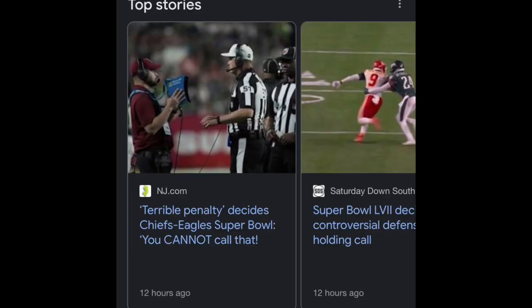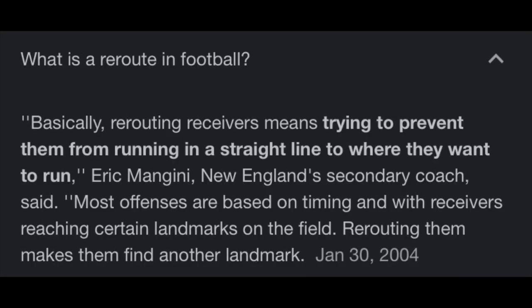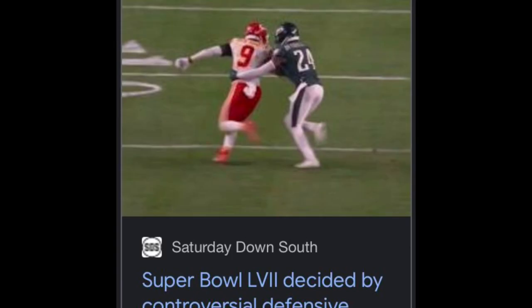So now, over the offseason, the referees have to get with the league and understand how this game is played. We teach our players to reroute the receivers. Don't just let them run free and play catch. You've got to put a hand on them and reroute them.